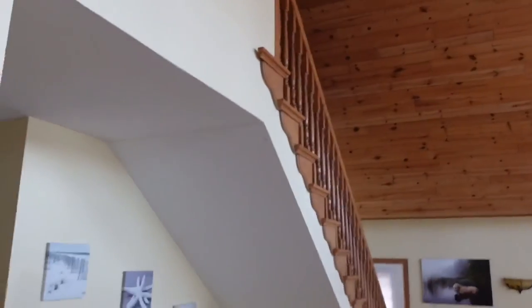Bloopers: stumbling over words trying to get the next line out, getting a little hot on set, excusing a throat tickle, and the cat making a cameo by falling — giving everyone a nice shot of the ceiling.